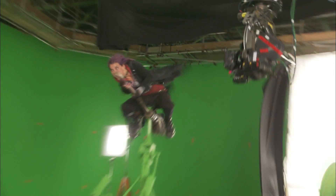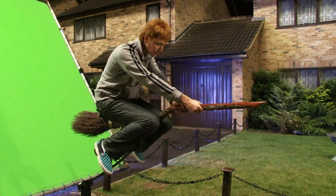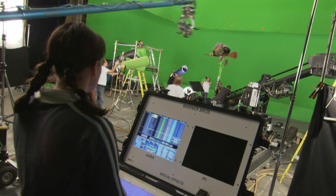A lot of the flying sequences and dynamic movement sequences are shot using green screen and rig work. If we're working a flying sequence, we'll have the actors on a practical broom rig and that will allow us to do a certain amount of movement, and we'll program the rig with our animation data so it looks like the actor is steering the broom and riding around.